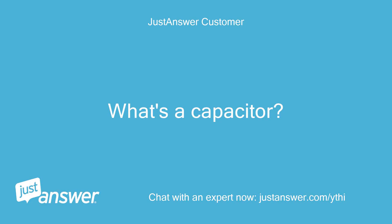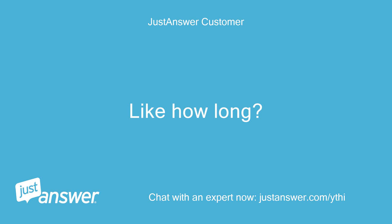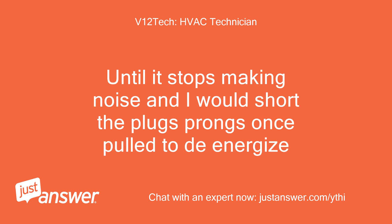What's a capacitor? It may need to be unplugged for a while. Like how long? Touch an insulated screwdriver across the plug's ends to drain any residual power.